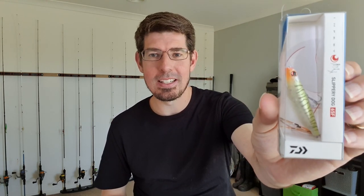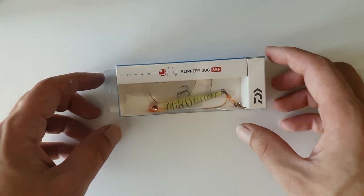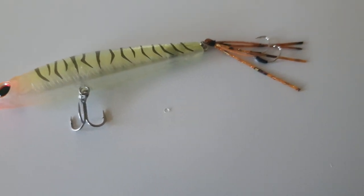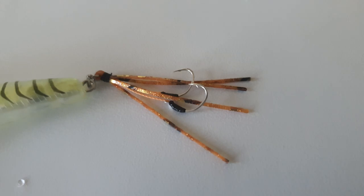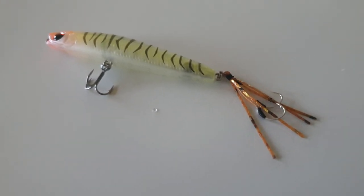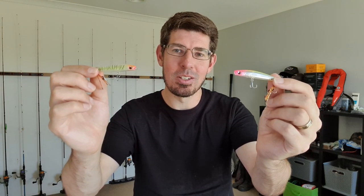There are a few alternatives to the OSP Bent Minnow, including the Infeet Slippery Dog 65F from Daiwa, which has just been released on the market. These are a refreshed version of the previous Silver Wolf Slippery Dogs. I like the cost — at $24 that's a lot cheaper than the OSP Bent Minnow. The profile is different at 65 millimeters and 3.8 grams, which I think is a really nice size for targeting bream. It also comes with dual stinger hooks by default on the back section, which works really well for other species like whiting. These are pretty good alternatives to consider if you're into surface fishing.